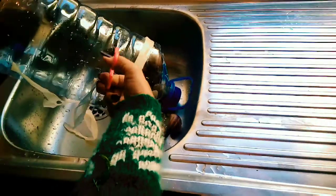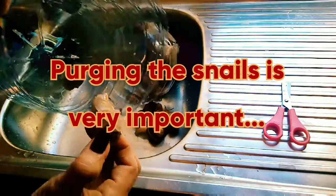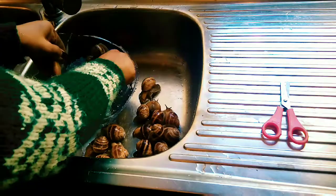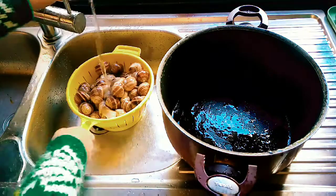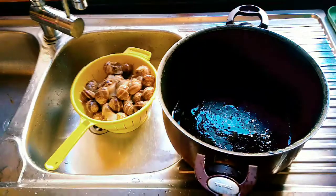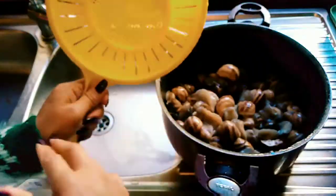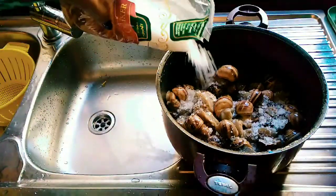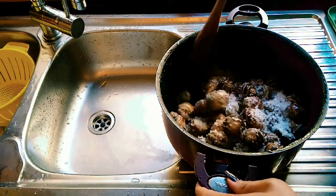Hi guys, so this is the video that I promised — I'm gonna show you how I clean my snails. After purging them for four days, meaning just putting them aside and washing them every day, not giving any food, because the purpose of purging is to let them spit out all the dirt from their stomach. Do not skip that process.